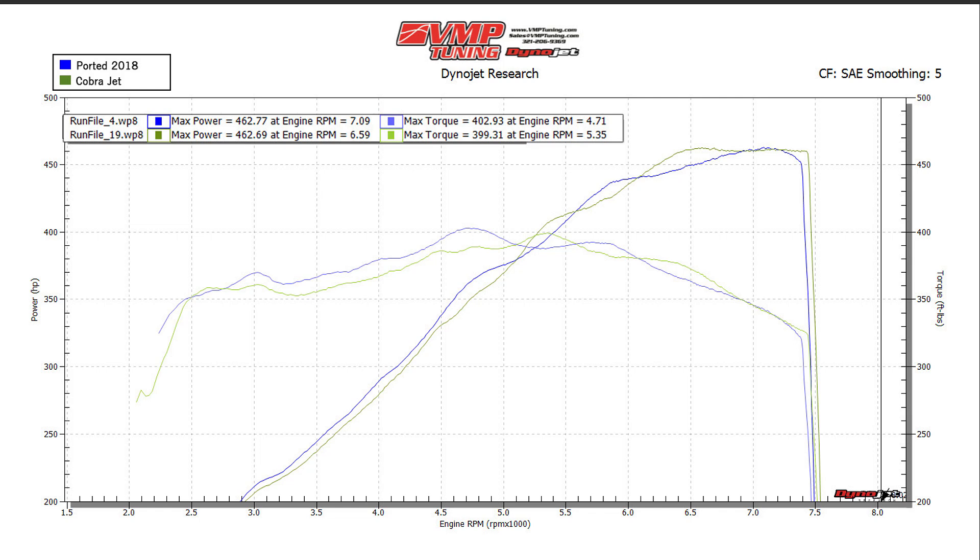Our final intake manifold test is the Cobra Jet intake manifold. I've tested this intake before and it is still pretty bad to the bone. It comes on really strong at 6,500 and holds that all the way out to 7,500. You just can't complain about that. It's pricey — very pricey — but it does perform really well. Looking at all the lines on the graph, the low-end torque is trending pretty much lower than everything else. That's the trade-off for that very good top-end performance. If you've got the money to spend and don't mind all the little tweaks required on S550, like drop motor mounts and everything, then it'll get the job done really, really well.